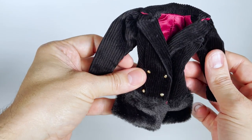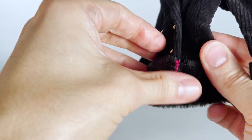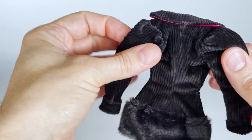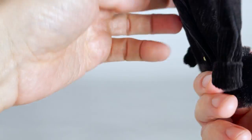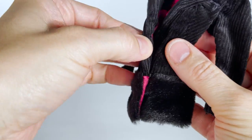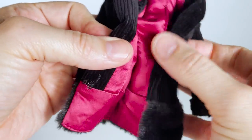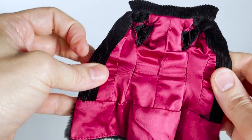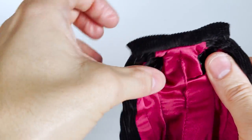And now the jacket. It is made of large corduroy and faux fur. It closes with a hook and the fuchsia pink interior is very well done. I find the fabric used is too thick for a miniature size.